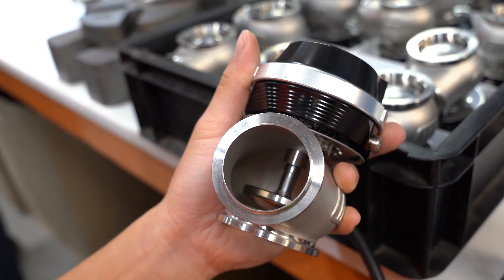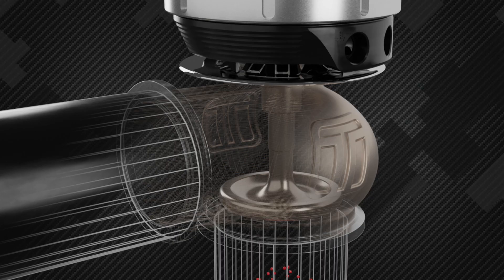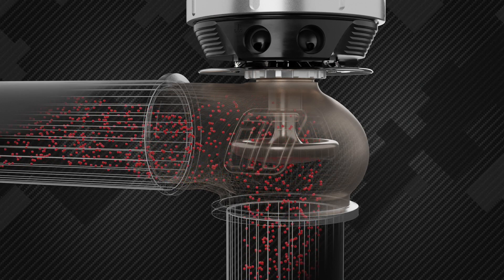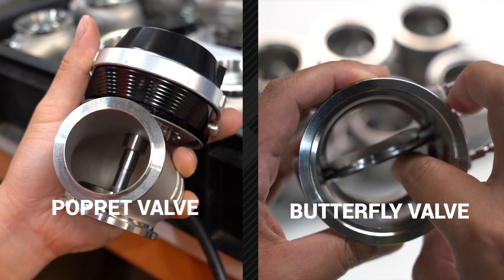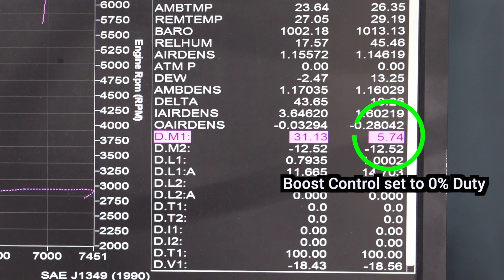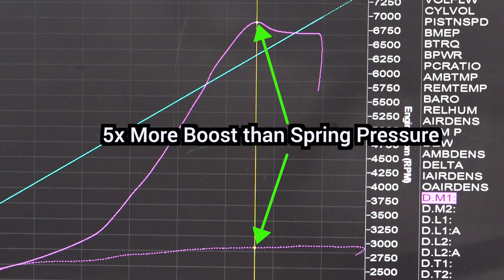Like with traditional poppet style wastegates, pressure is plumbed to the actuator and acts as a driving force. Once pressure has exceeded the load applied on the actuator from the spring, the valve will begin to open and bypass exhaust energy from the turbine, effectively controlling shaft speed and hence controlling boost pressure. However, unlike traditional poppet valves, exhaust back pressure has less influence on the butterfly valve, which means more control over the valve from the actuator, resulting in a wider range of boost control from a set spring. We've seen over five times boost pressure over spring rated pressure in testing.